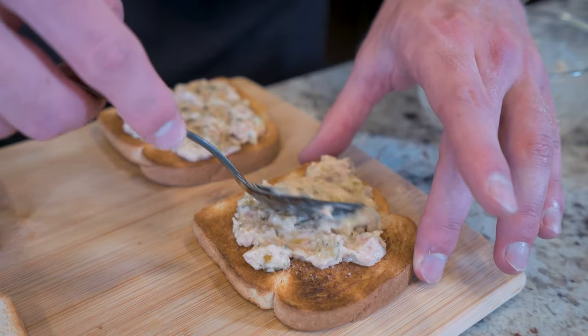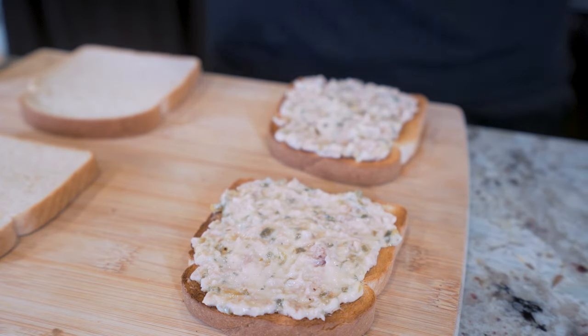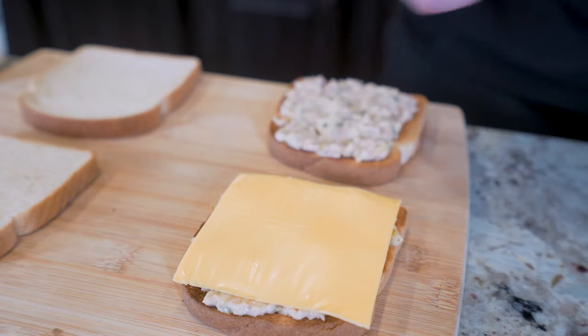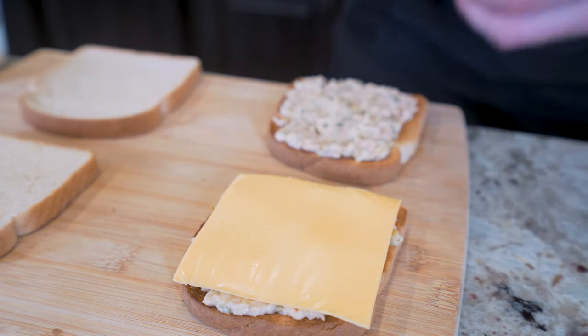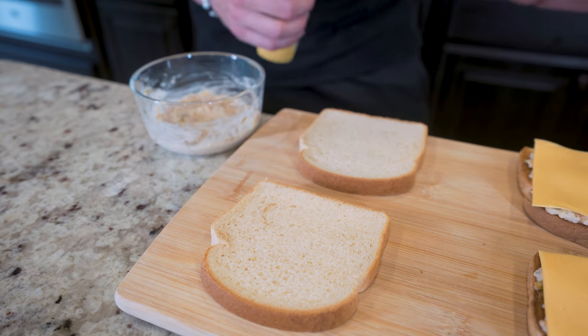We'll be spreading this evenly across both slices of bread. Then once our tuna salad is spread on each one, we're going to add a slice of fat-free American cheese right on top. If you can't find fat-free American Velveeta cheese, the regular American slices only have about 10 more calories. Now the open face is ready to go in the oven.